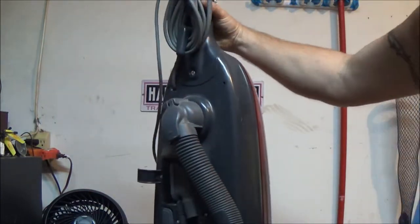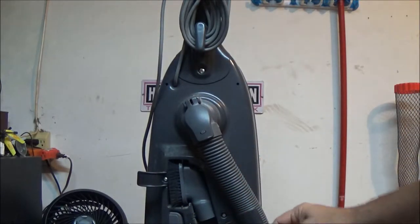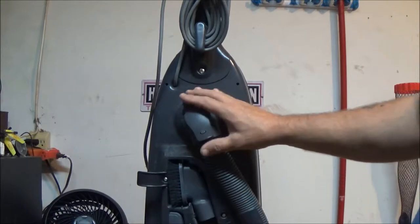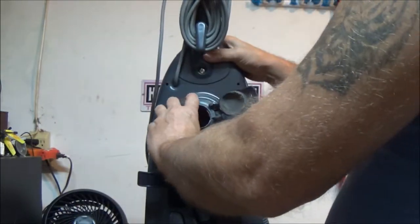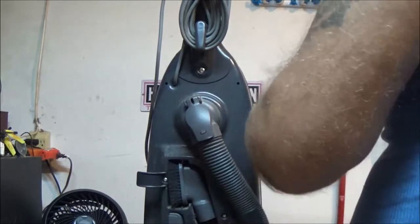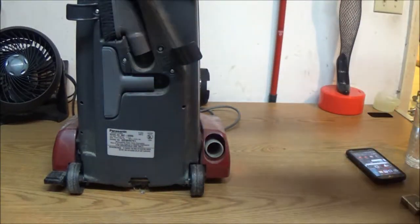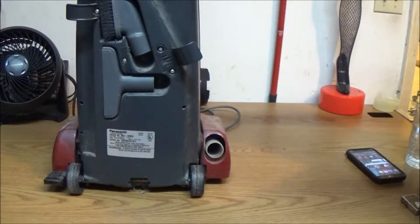When these things start whistling and making a noise, chances are — not all the time but usually — it means there's a clog or it is clogged. This is the vacuum I got for free. The first thing you want to check is the hose, because normally that's where they clog up. Let me see if I can see daylight through it — and it is clear.